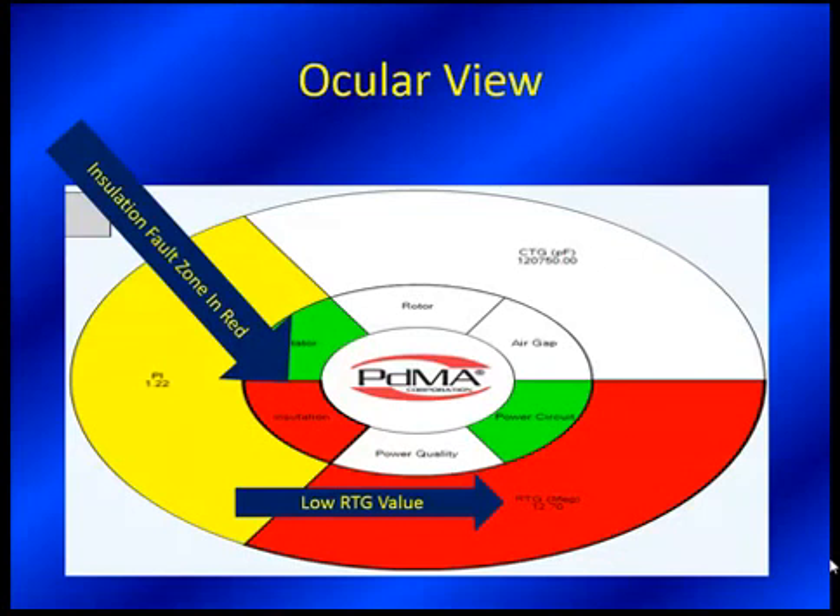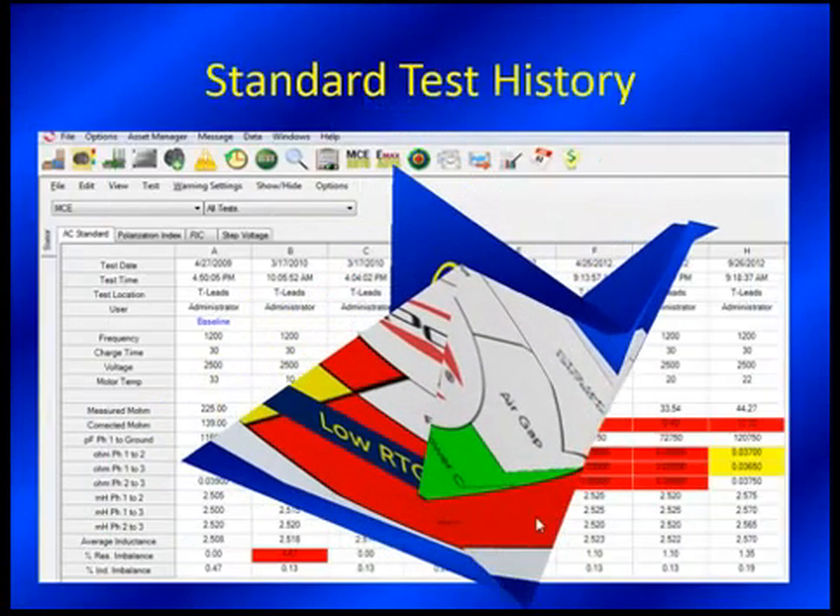In this situation, you can see the color coordination — you can click on the fault zone. We're focusing on insulation as red. Red is bad, no differently here than anywhere else. We're focused in on the insulation fault zone, and the reason being is we're at 12.7 megohms. This is not good. The IEEE minimum for a motor this size is going to be like 100 megohms, and that's a far cry from that.